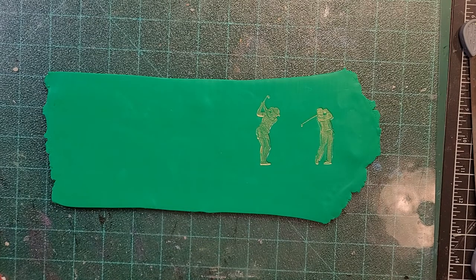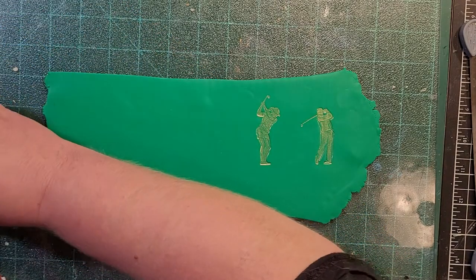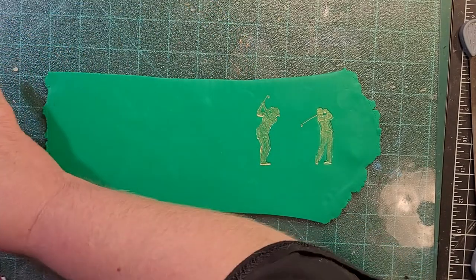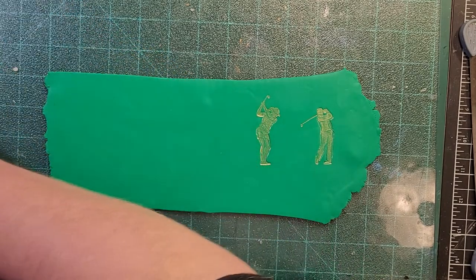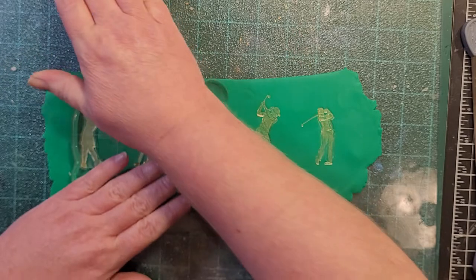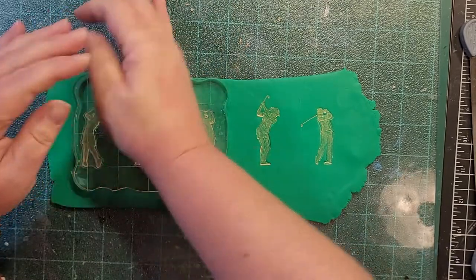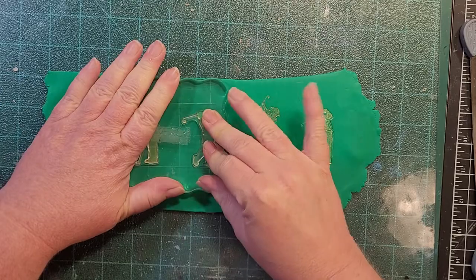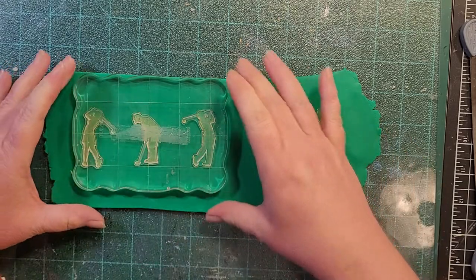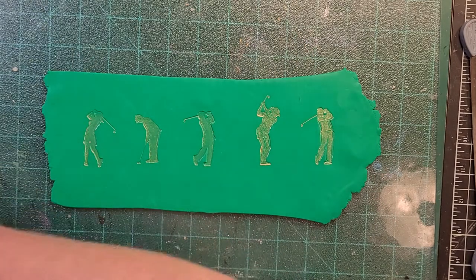Alright, so that set's done. We're going to do this set of three — same thing, inking up the stamp and giving good pressure, especially on that one in the middle. A lot of times if I'm doing more than one on a block, the one in the middle just doesn't seem to get as much pressure.